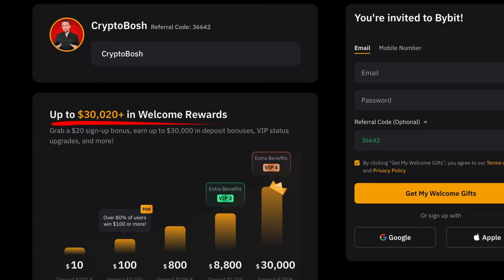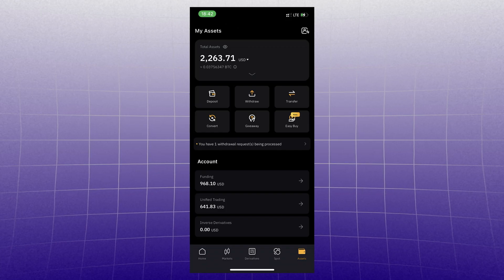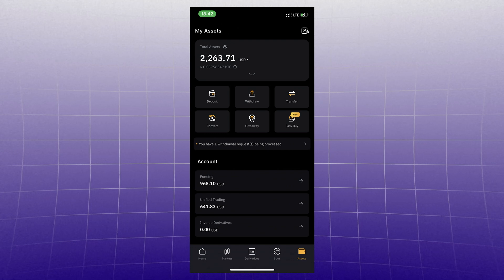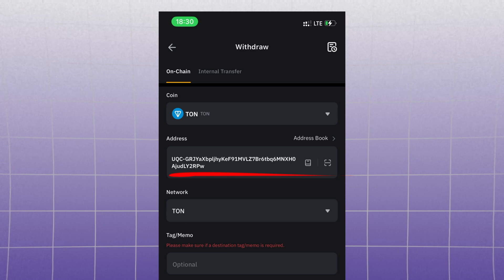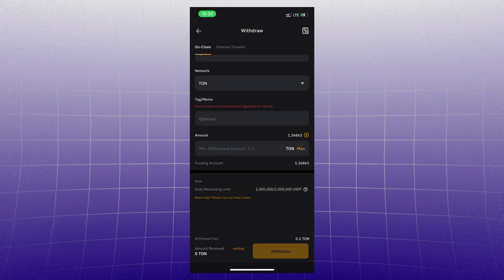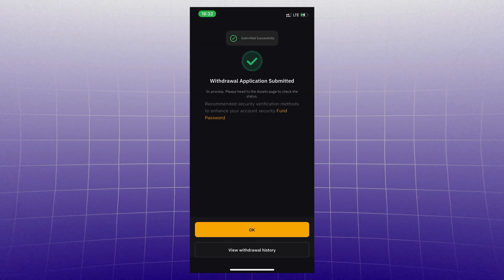I'll show it with Bybit — it's my main exchange. I've left a link in the description for registration with bonuses up to $30,000, and a separate playlist with all the details on how to earn money on it. Open the Bybit app — this is just an example, you can use any exchange or wallet. Send TON, paste our copied address, select the TON network. Tag memo is not needed in this situation. Enter the amount and send. We already deposited to TonKeeper.